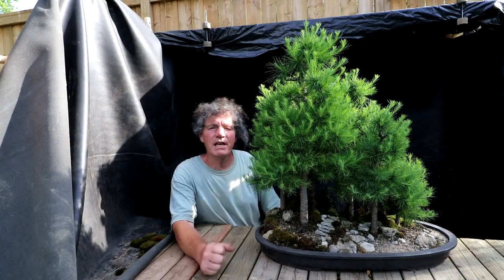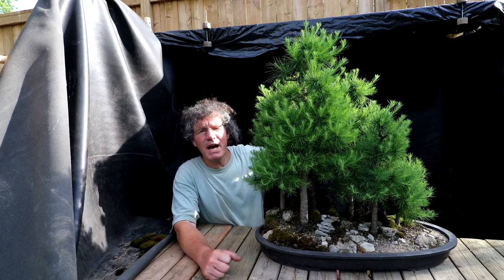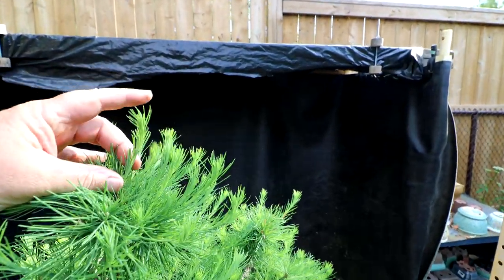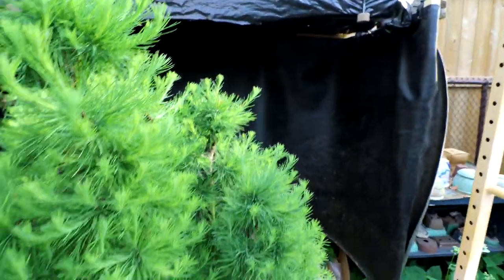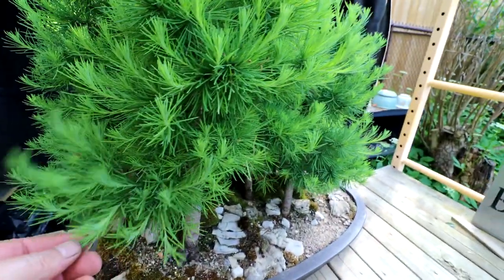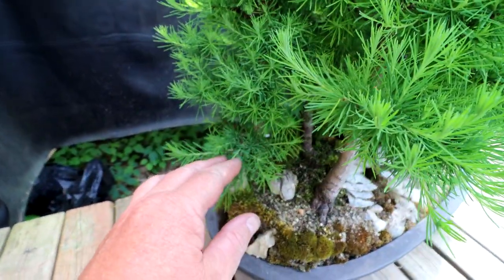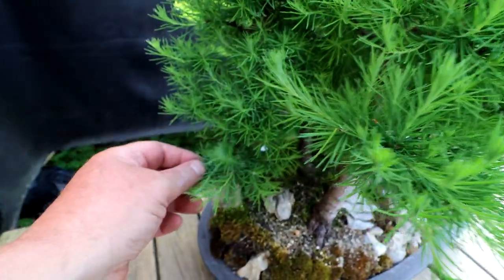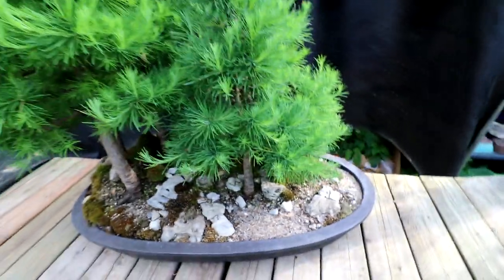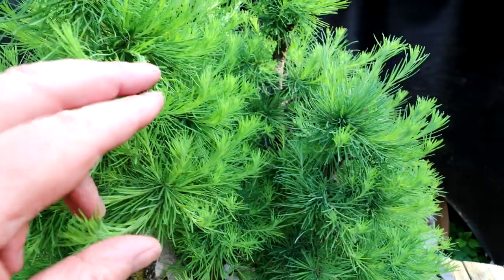I'm going to start the video by working on my larch forest. The new shoots have grown quite long and they need pinching back. I'll start at the top — you can see that some of the shoots in the apex have grown quite long. As we go down the tree, most of them need pinching.